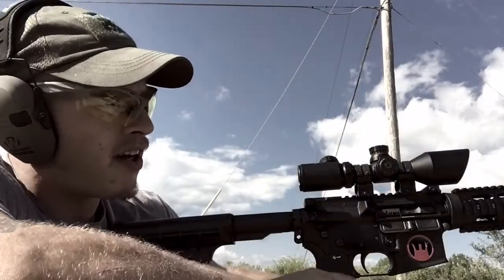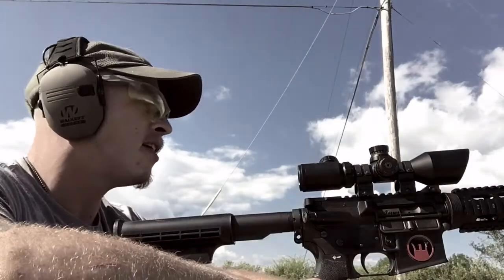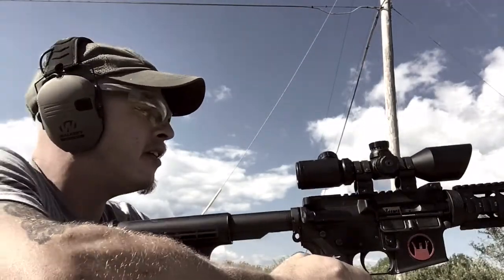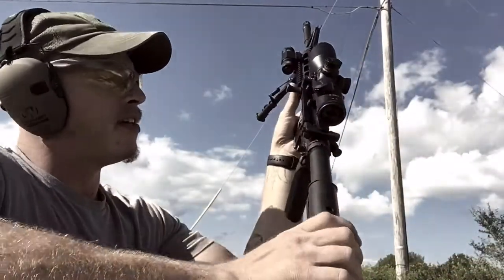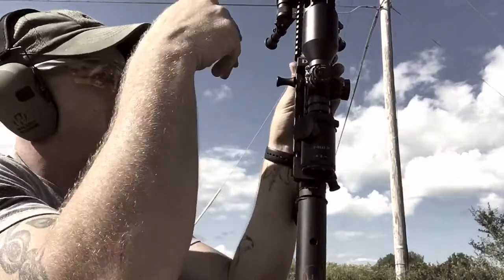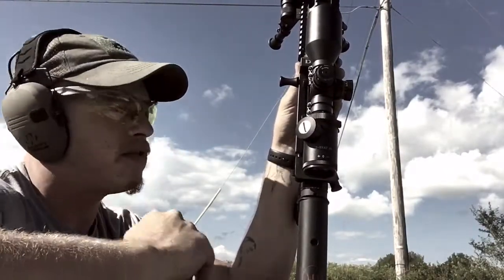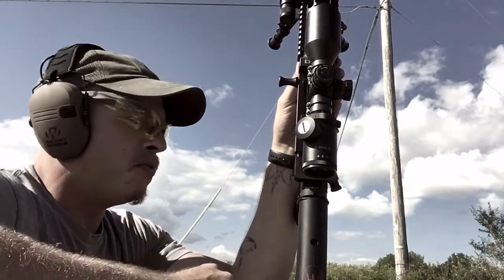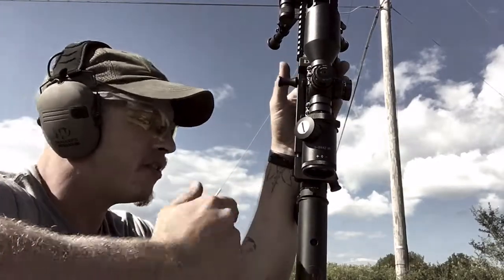Today I'm going to try to answer a couple of questions I've seen online about the Devil Dog Concepts Hard Charger. The Hard Charger was designed as a side-charging handle — the idea is you don't have to break your plane, you remove fine motor skills and you're left with gross motor function, which is perfect.